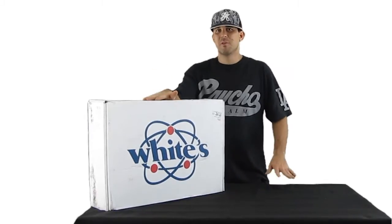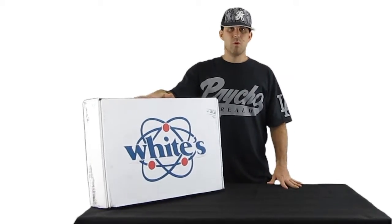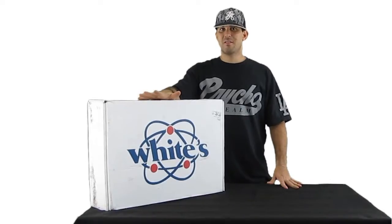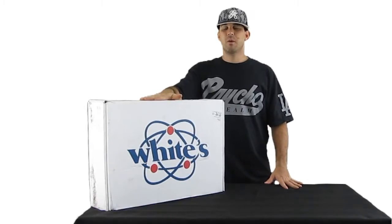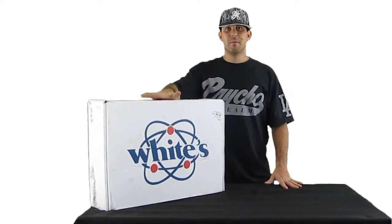No matter how deep it is, my scoop's gonna pick it up. This will hit every spot — dry sand, wet sand, in the water — so I'm very excited to use this. I will be doing a review on this after I test it out a bit and work with it. With that being said, let's crack it open.